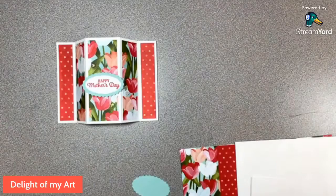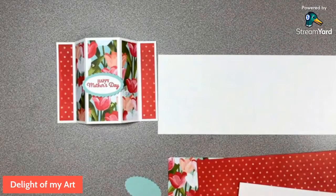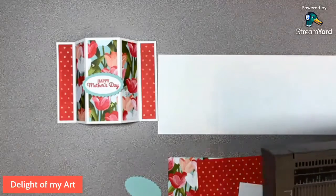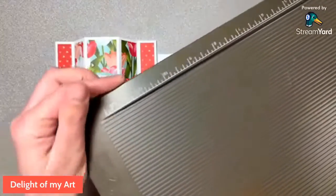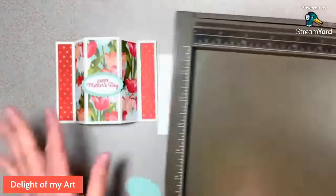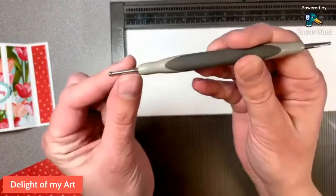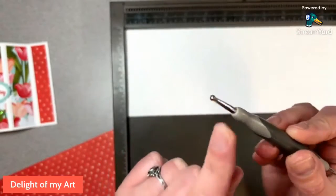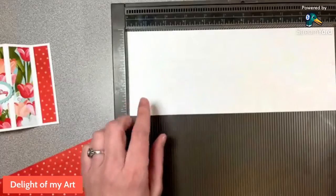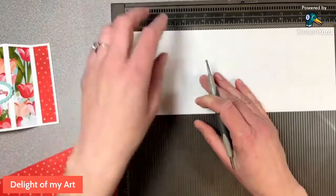I'm a little late today and a day early because I'm going somewhere tomorrow. Let's score the card base. I'm using my scoreboard today — you can totally use your trimmer, but this makes it easier. The scoreboard goes over twelve inches. We're taking our card base on the eleven-inch side. The scoring tool has two tips — a bigger and a smaller — I recommend using the bigger tip so you won't rip your paper. Go ahead and score at one-quarter inch, hold your paper so it doesn't move, and then at four and a half.